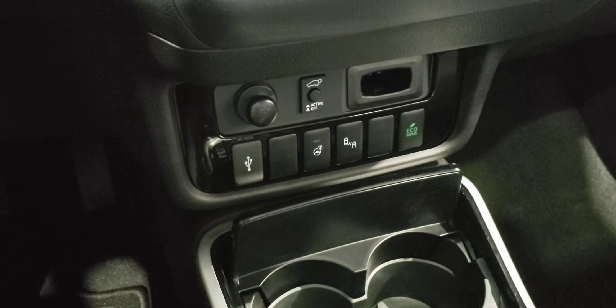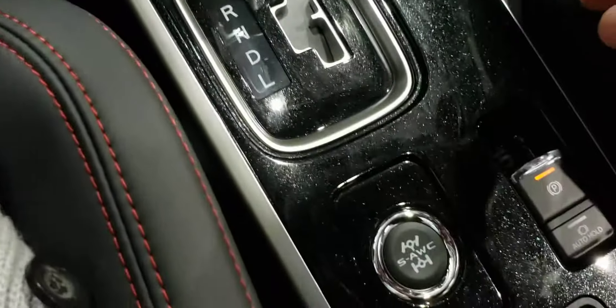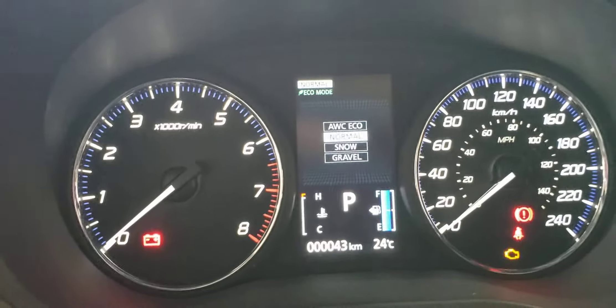You have your heated steering wheel, power tailgate, blind spot, and eco modes all at easy access, including your advanced all-wheel drive and heated seats. No matter what the road throws at you, this thing can adjust for it.